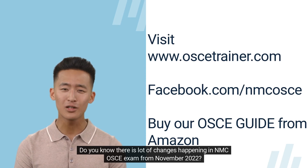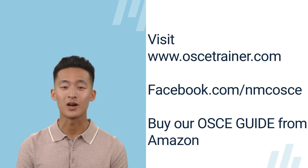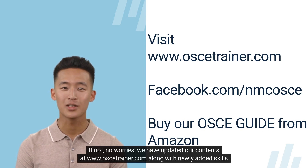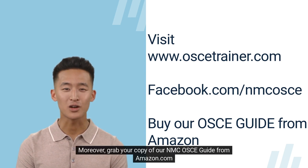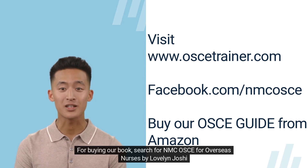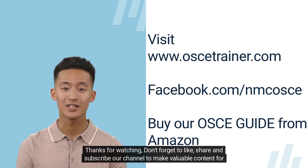There are a lot of changes happening in the NMC OSCE exam from November 2022. We have updated our contents at www.oscetrainer.com along with newly added skills and other changes. All contents are absolutely free of charge. You can also grab a copy of our NMC OSCE guide from Amazon.com — search for 'NMC OSCE for Overseas Nurses' by Lovelin Joshi. Thanks for watching. Don't forget to like, share, and subscribe to our channel.